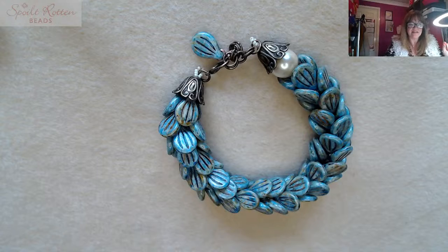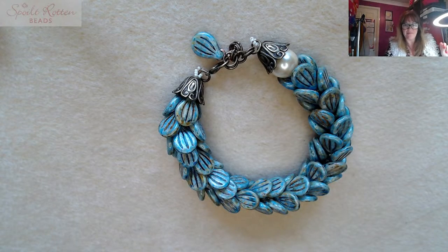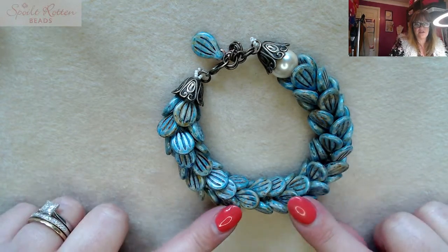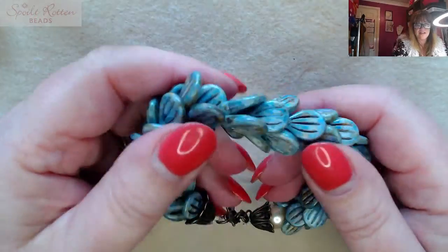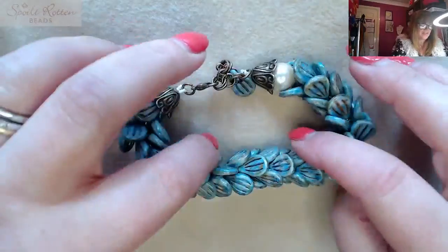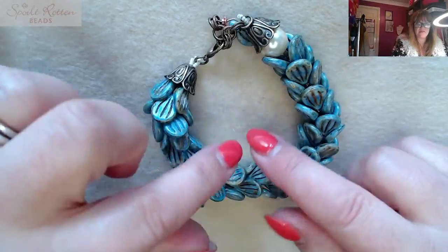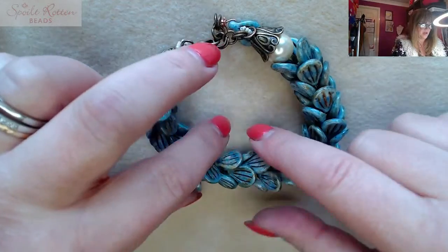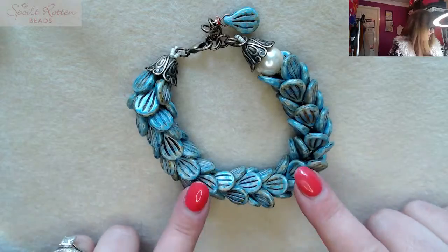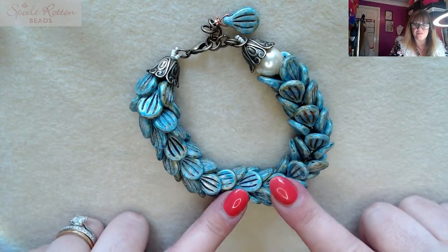Shall I show you what we'll be making today? Let's get the glasses on and I'll take you down to my beading mat. So this is the Preciosa Scales Bracelet — it does look like scales, it's very tactile, it sort of moves. I love jewellery that moves and it's very comfortable to wear. I think it would make a very nice statement choker-type necklace as well. You'd probably need two or three packs of the pip beads to do the necklace.